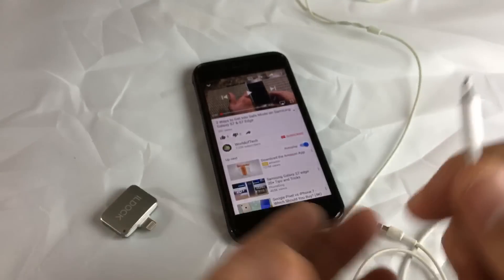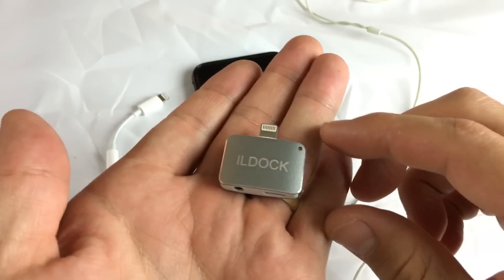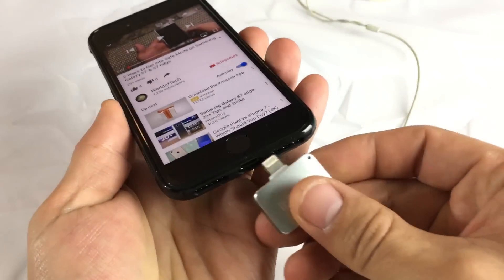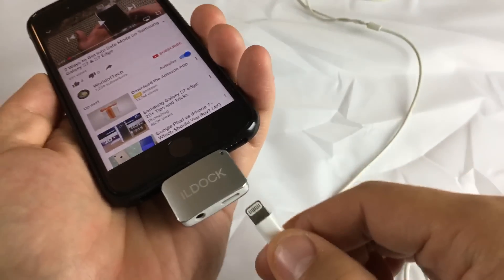However, if you want to do both at the same time, they have these devices now coming out. It looks just like this — it's a simple device and it works really well. What you've got to do is plug this into your lightning port right here, and then you can go ahead and charge it.